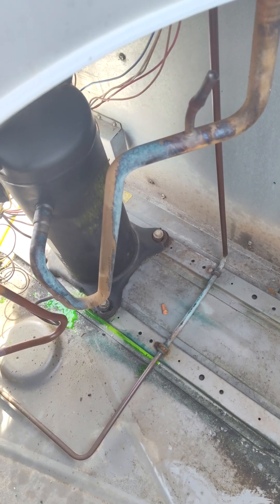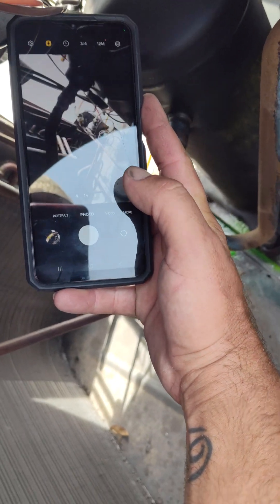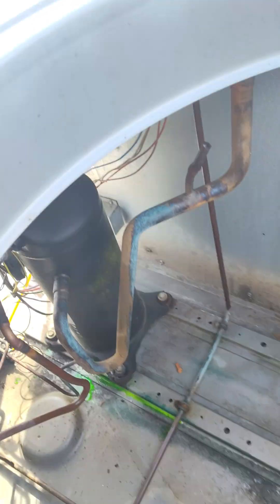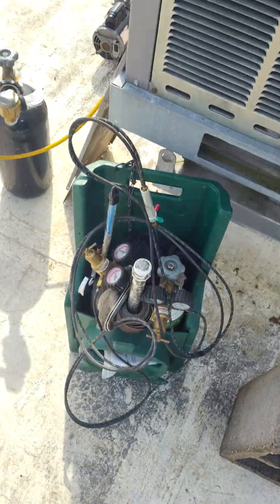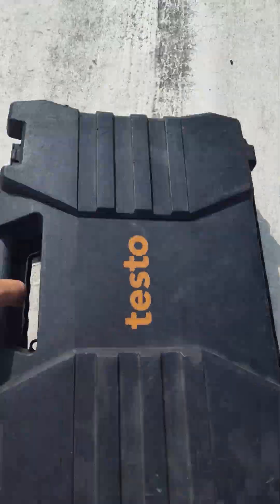Grab my work phone and snap a picture. No bubbles. And then we will get ready to do vacuuming.